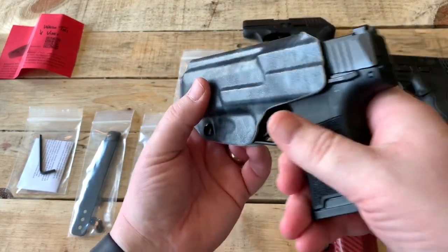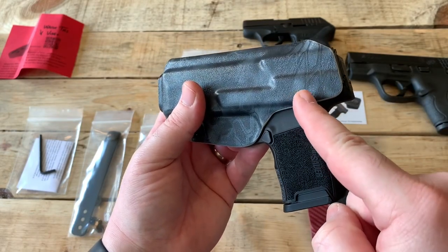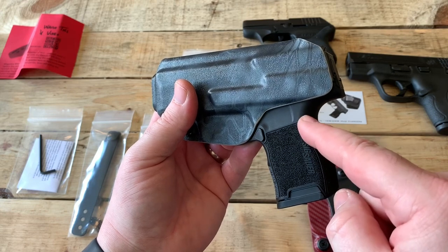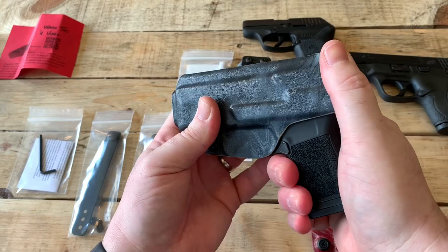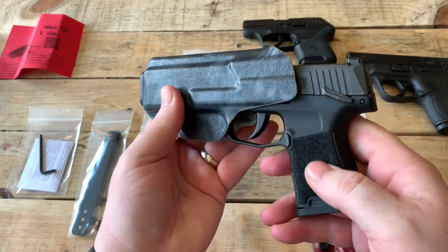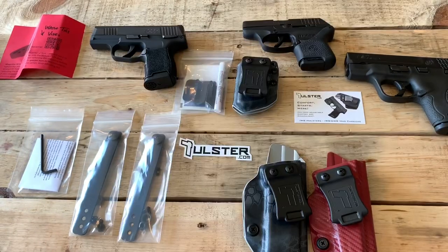With holstering, what they've done is it doesn't matter if you have the non-safety model or the safety model — they built it so you can have it on safe and it still slides in perfectly. I'm going to roll in some pictures here of what both of these holsters look like in the appendix position.